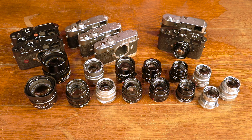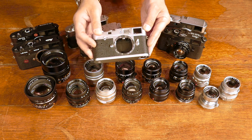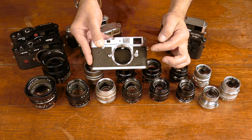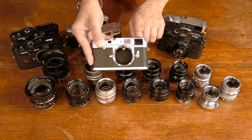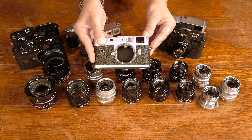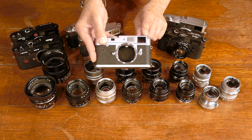The first thing to understand about Leica M cameras is that they're rangefinder cameras, which means that you're looking through this little window — you're not actually looking through the lens itself. As you can see, the lens is placed here and the viewfinder is here. We do have parallax correction which allows you to focus the lens, but it's very important to understand in choosing Leica lenses that there are no zooms.